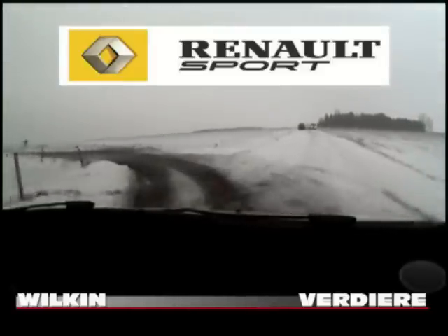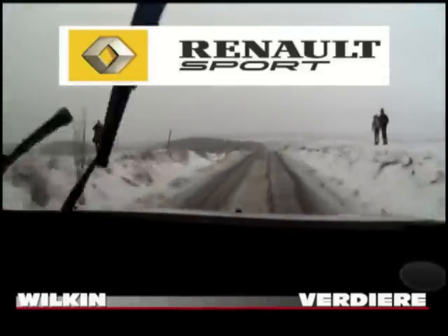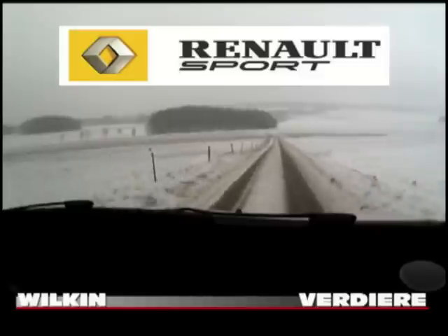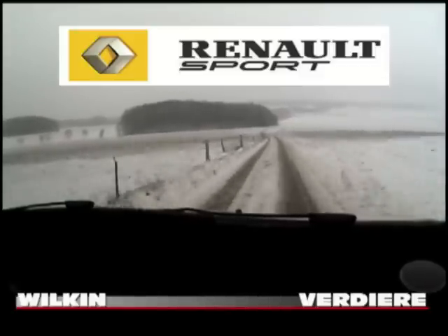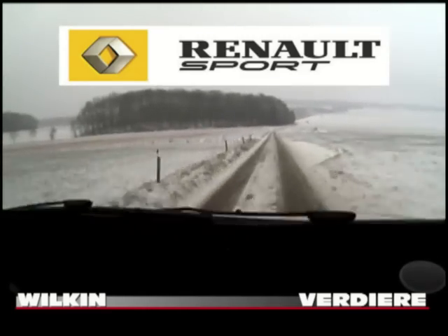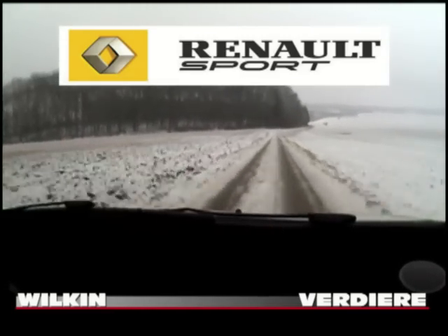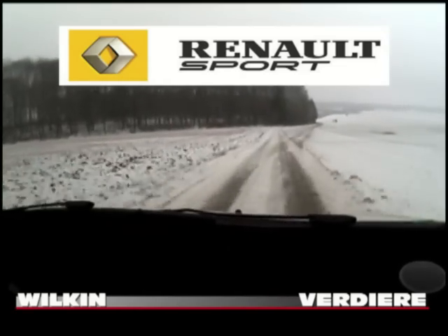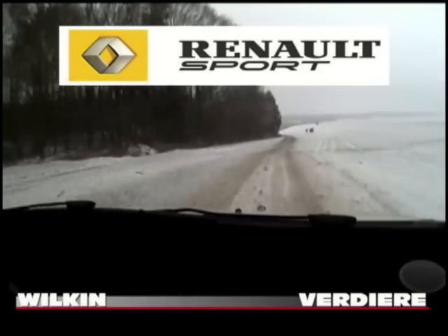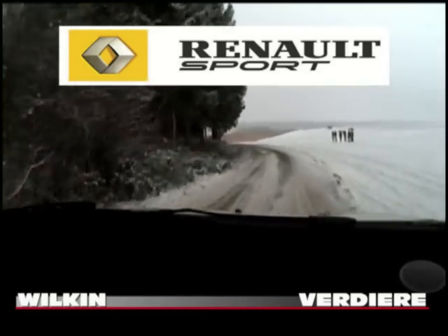30 mètres, long, long sommet, au pied plonge. Et 350 mètres, face à l'angle, droit, 1, attention. Droit, 1, attention. Si tu fais, tu coupes ou pas ? Tu coupes, hein. Ouais. 30 mètres, attention. Long gauche, 2, glisse, maxi, c'est du verre, là, ici. Long gauche, 2, maxi, glisse.